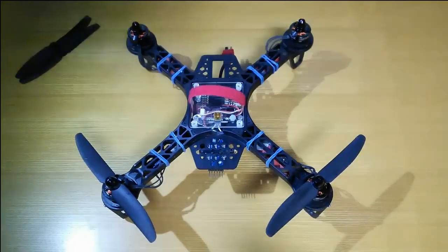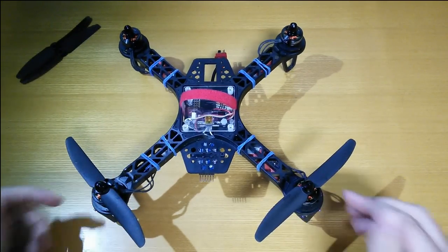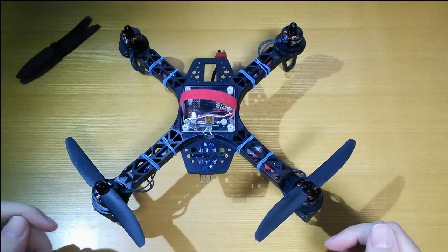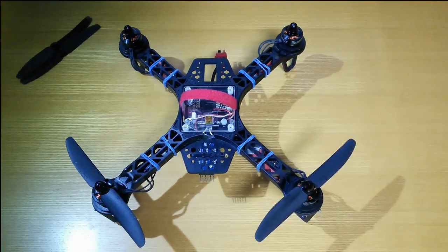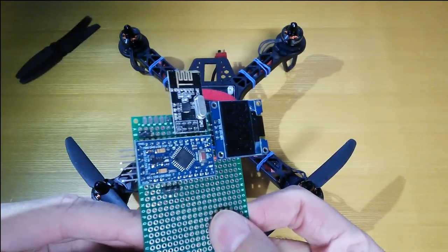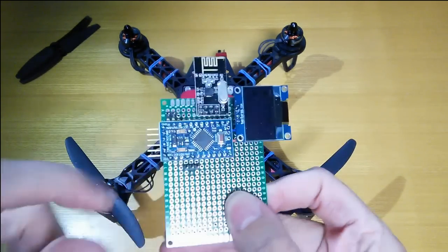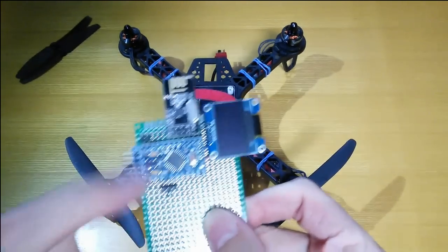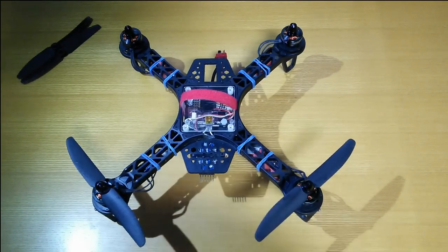Hello! In this video we are finally going to see this quadcopter flying. If you've been following my previous videos recently, you'll possibly be aware that I've been trying to use one of these NRF24L01 radio chips along with an Arduino Pro Mini to control a quadcopter. I did that with a radio control car first just to keep things safe.